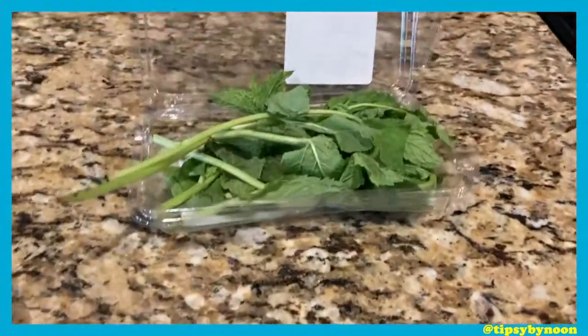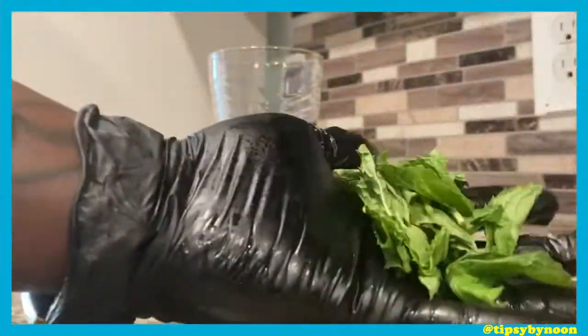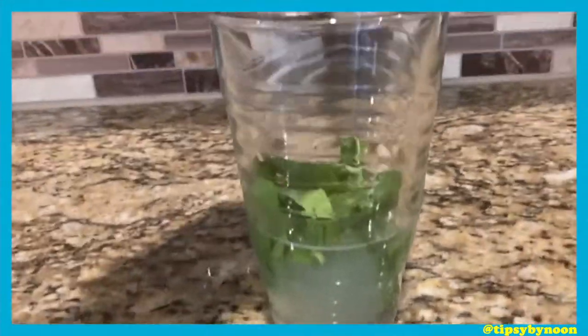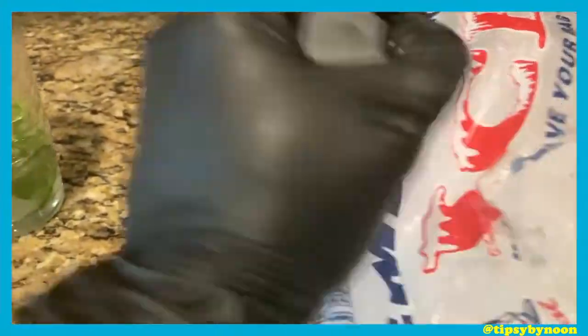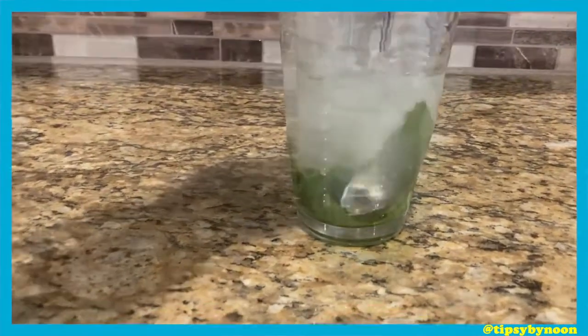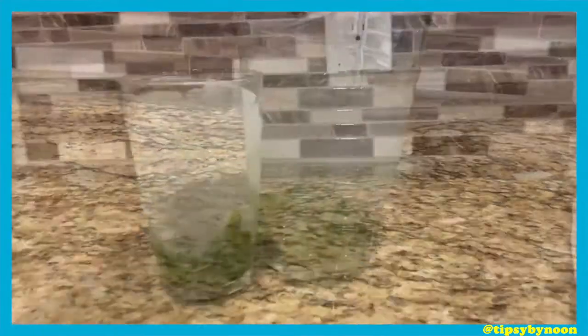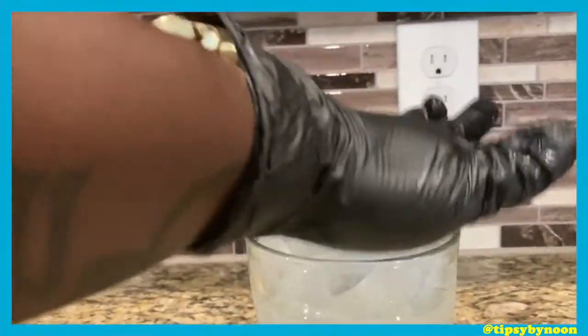Now we gonna get some mint leaves. You just stick your hand in that little bowl and get about three. We gonna break the stems off, then we gonna squeeze them — make sure that oil from the leaves just comes out. So we gonna slap it a couple times and pour it in the glass. Now we gonna get some ice and fill that glass up about halfway. Then we gonna get our little spoon and kinda mix the mint leaves with the lime juice. You just wanna smush them to get the mint flavor out of the leaves.